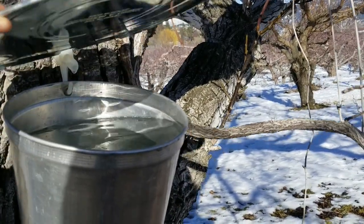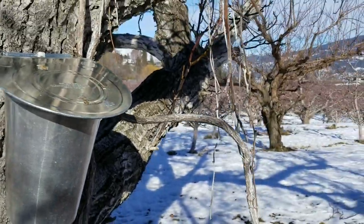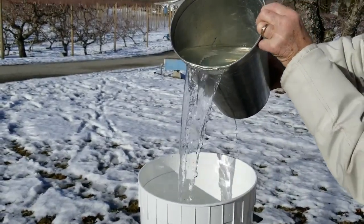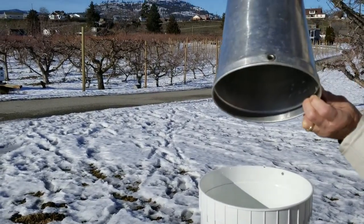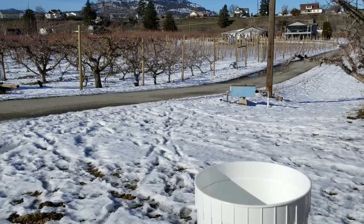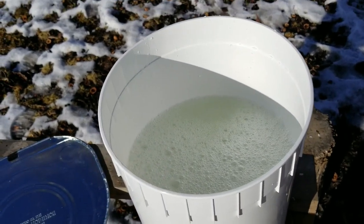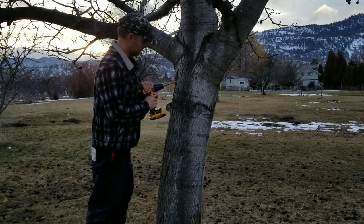We collect the sap daily and keep it stored in food-safe containers in a cold space until it's time to boil. Look how clear that sap is — it's gorgeous. The neighbors said we could tap their trees too, so we'll be sure to bring them all some syrup when we're done.